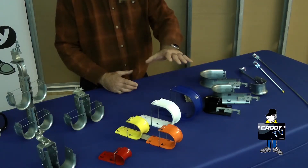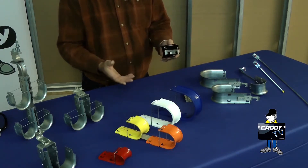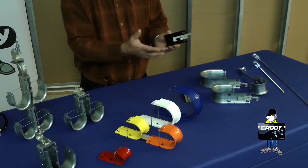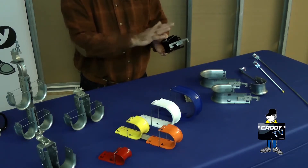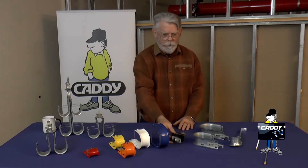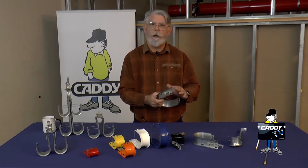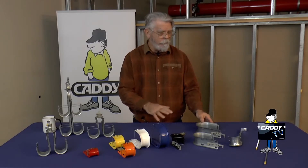The painted versions — this is new for us as people requested black or white powder coated with a pre-attached batwing clip. Now we have the two inch in white or black with a batwing already attached. We have now added the three and the four inch with batwings pre-attached to the back to meet your needs for the larger bundles and pre-assembly.